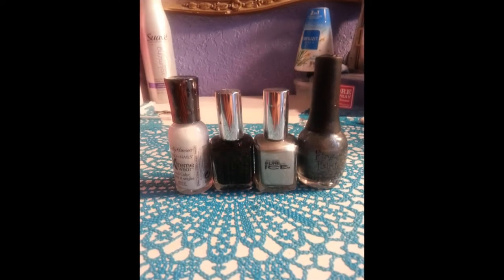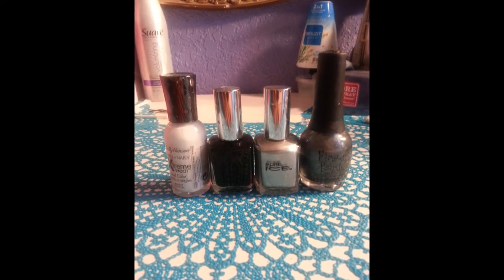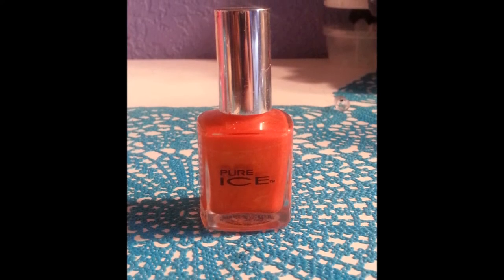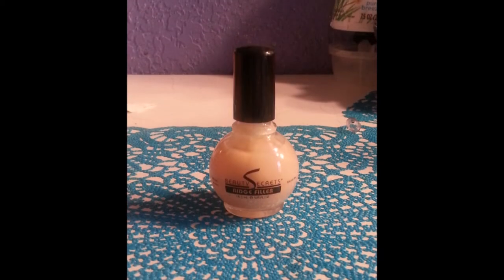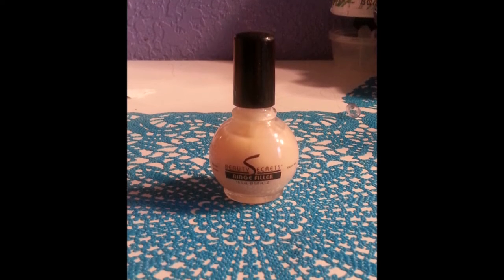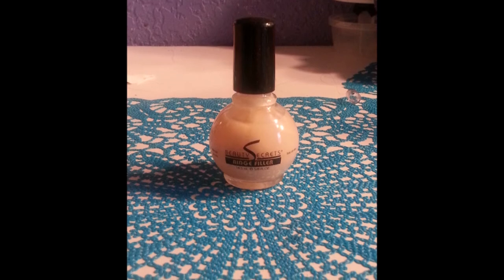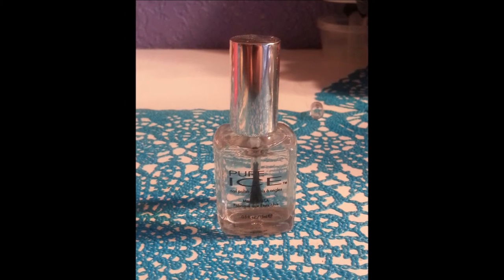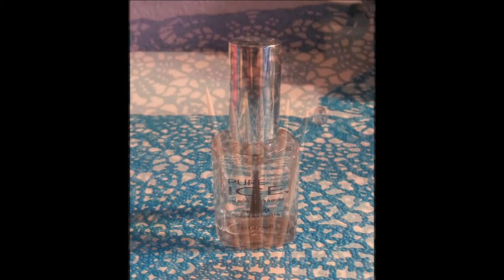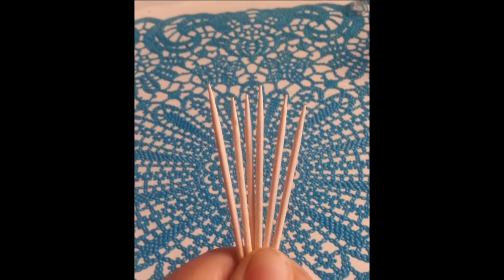You will be needing white, black, silver, and gray, and any color of the rainbow you desire. I will be using orange because I like it. And always remember to apply a base coat to protect your natural nail. You will also be needing a fast drying top coat or a matte top coat, and some sort of dotting tool. I'm using toothpicks.